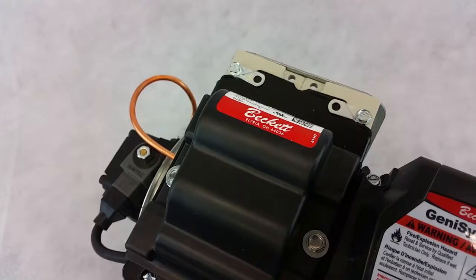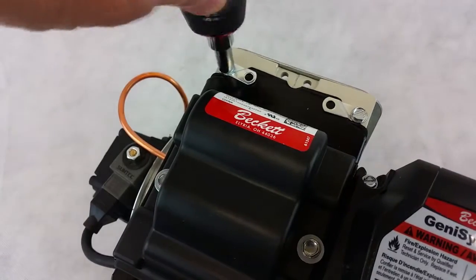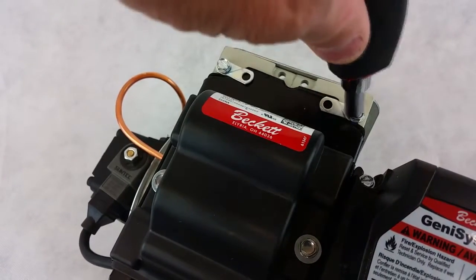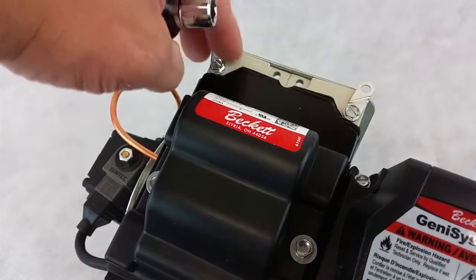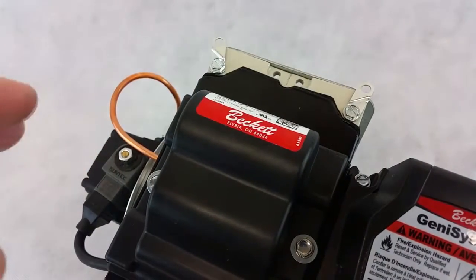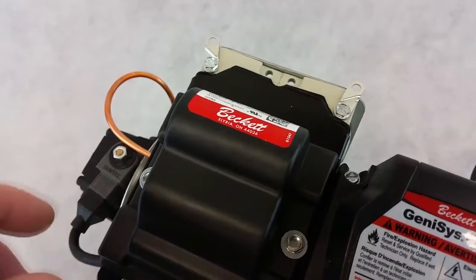First, disconnect the power from the burner and loosen or remove the mounting screws on the transformer. Here I'm just doing a mock burner to show you the steps on how to test the transformer.